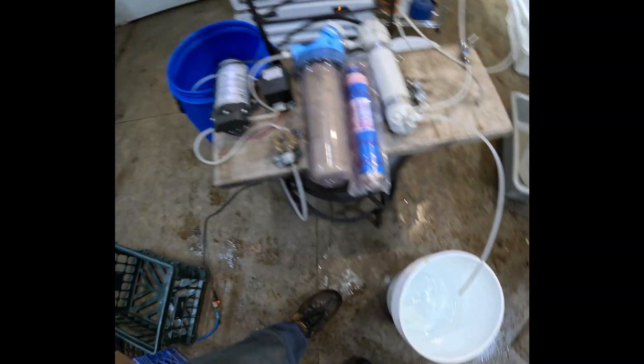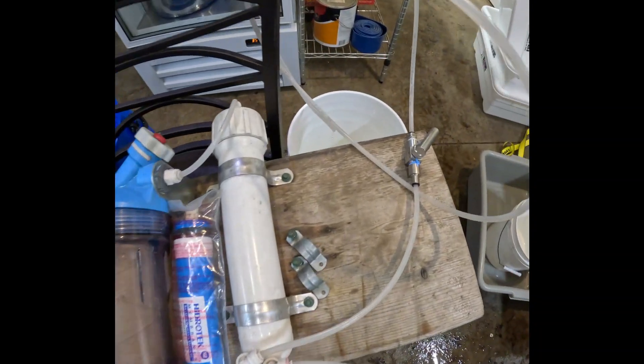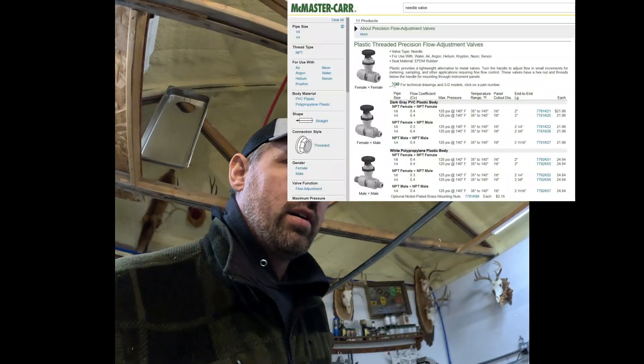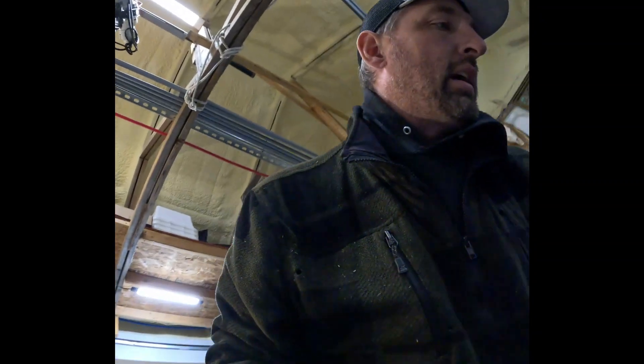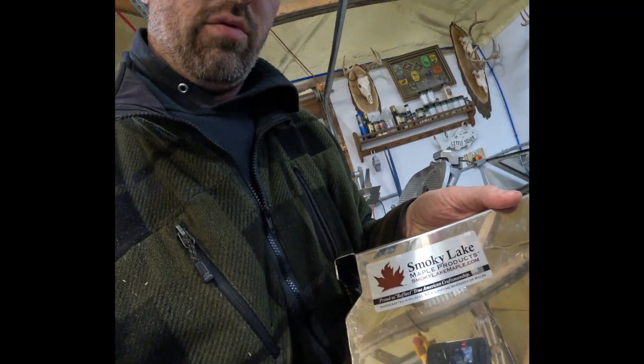Alright, that's pretty much the RO rundown. Just a recap: you pressurize it, run it through a filter, run it through the RO, and you need a good throttling valve — I'll leave a few links for those. The plastic one was about 30 bucks but the stainless metal one seems to hold better control. We'll also at some point go through how we filter our syrup — we have this really awesome filter pan made by Smoky Lake Products, a great local company here in central Wisconsin, right in Hilbert.